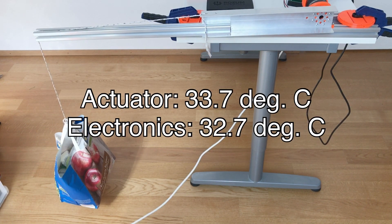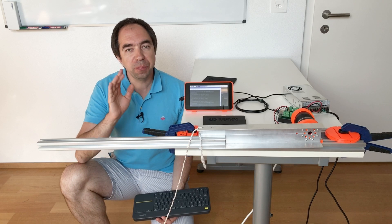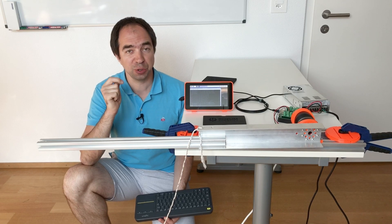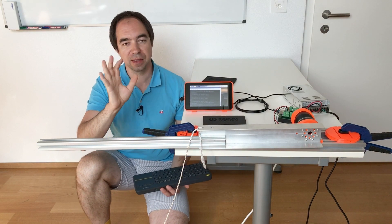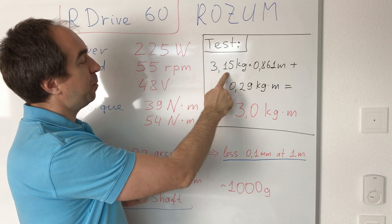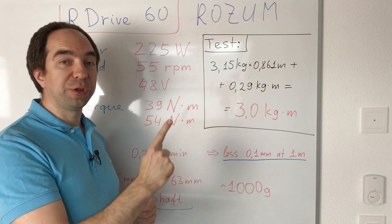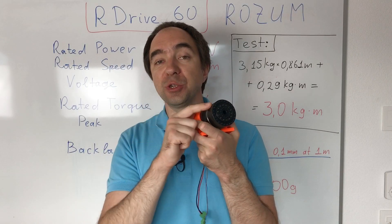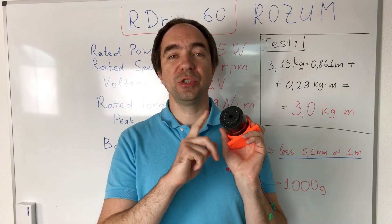Let's check the temperature. I did not push this actuator to the maximum torque because three kilogram meters of torque is enough for a decent robot arm, and I don't really want to break this actuator. Zero backlash, three kilogram meters — small and nice. We tested a payload of 3.15 kilograms, and the aluminum arm bar itself also added to the torque, so in total we tested three kilogram meters of torque and it worked perfectly well. Today we controlled this actuator with Raspberry Pi, but because this actuator uses CAN bus you can also control it with Arduino.